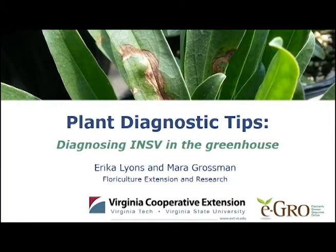Hello, my name is Erica Lyons and I'm here with Merrick Grossman and we are graduate students in the Department of Horticulture at Virginia Tech. Today we're going to be talking with you about how to properly diagnose INSV in the greenhouse.